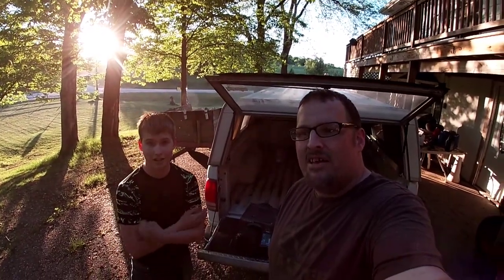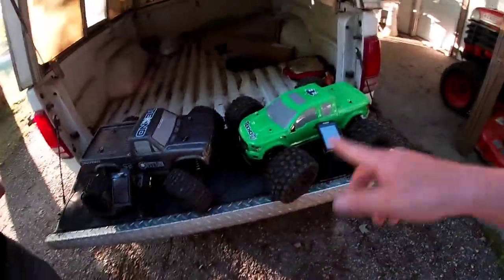What's going on everybody? I'm Traxxas Mike and I'm Casey Kaos from MyRC Life, and we're going to go ahead and take out the twin Technos.